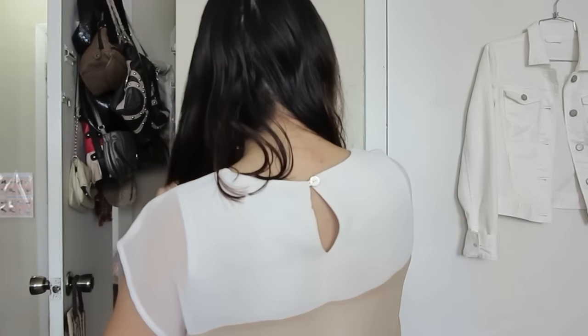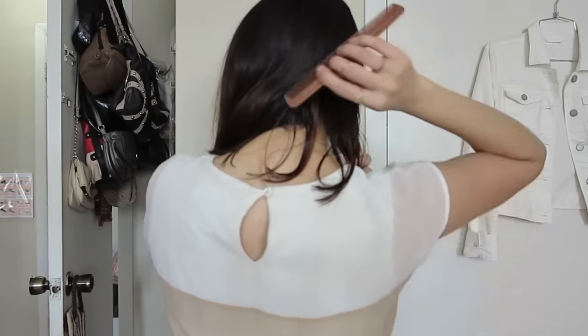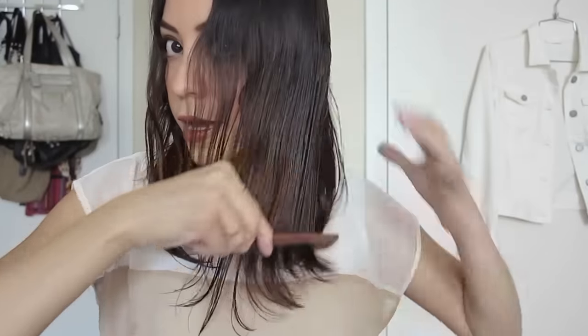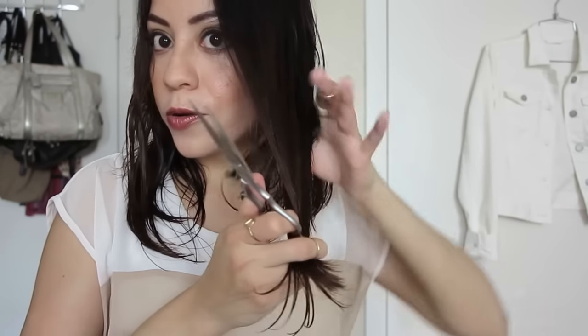Now you're going to put your hair to the front and just make a line in the center. Now we're going to retouch our hair — comb your hair and even it out. Just repeat the same steps until it's all even.